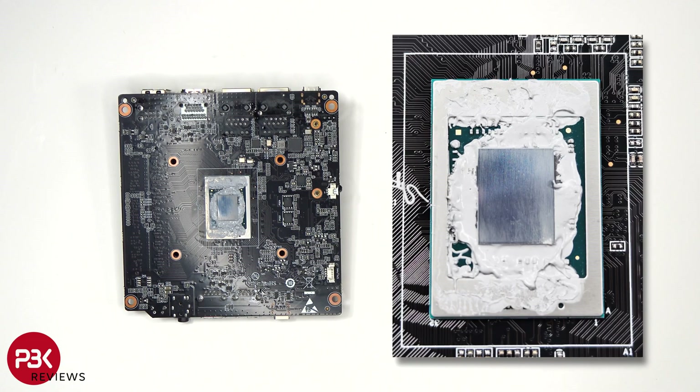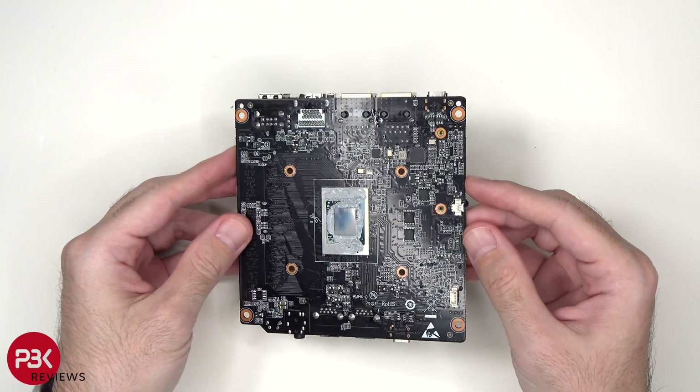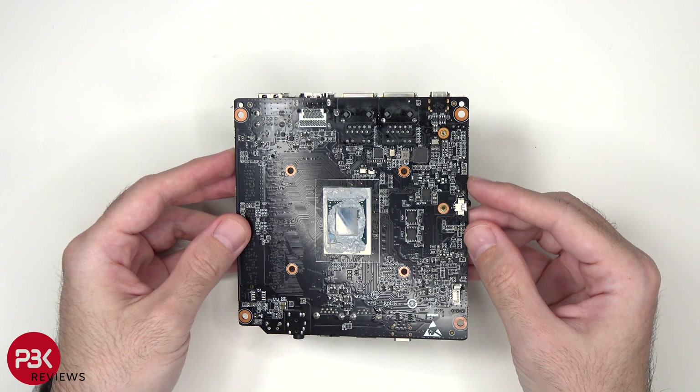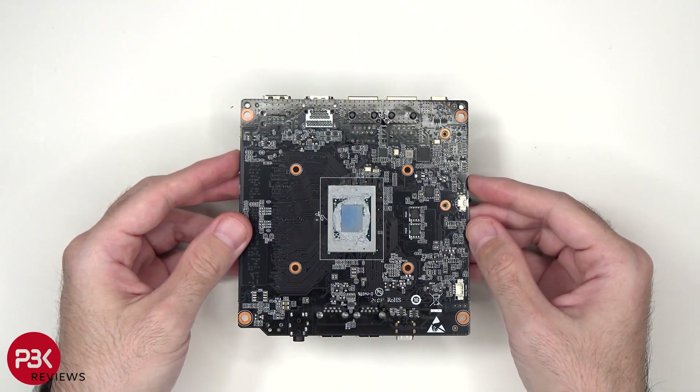Here's a closer look at the processor with some of the thermal paste cleaned off. Overall, it's fairly easy to take this apart, and any sort of repairs or part replacements should be a breeze with this computer.